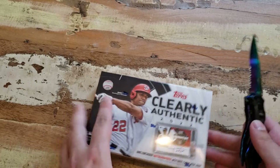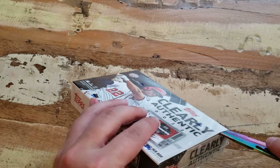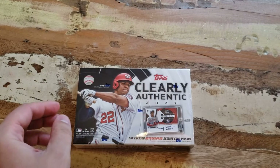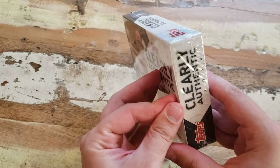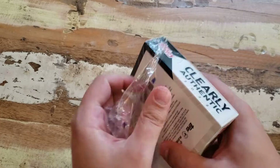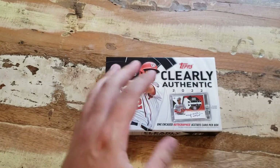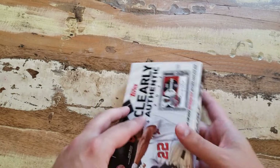The best way I know how to describe it, if you haven't seen it, is kind of like a combination of Clearly Donruss and Panini One. There's one card in here — it is a mag auto, it's gonna be acetate. What's not similar though is the price — oh, so affordable! I was just like, yeah, fuck it, let's get it.